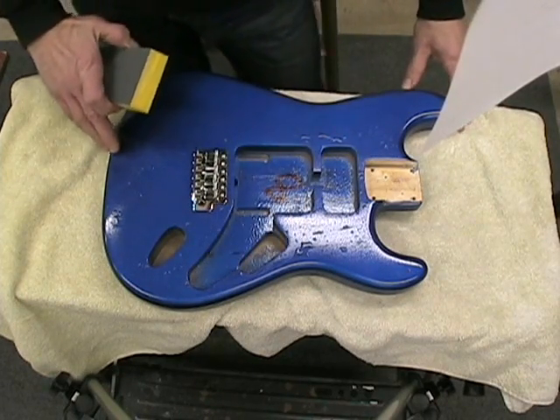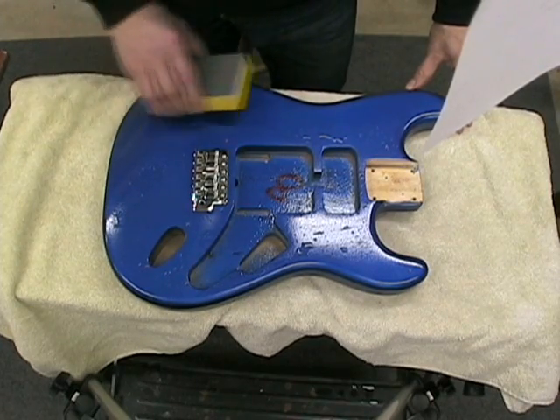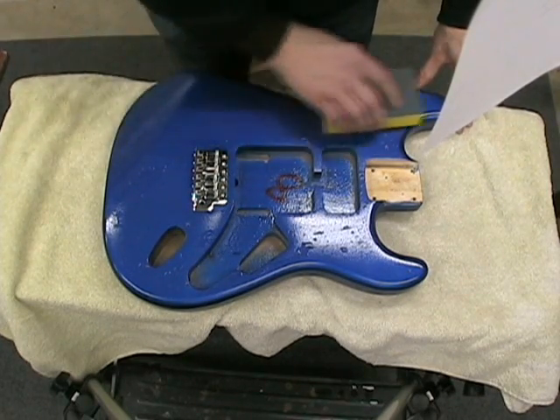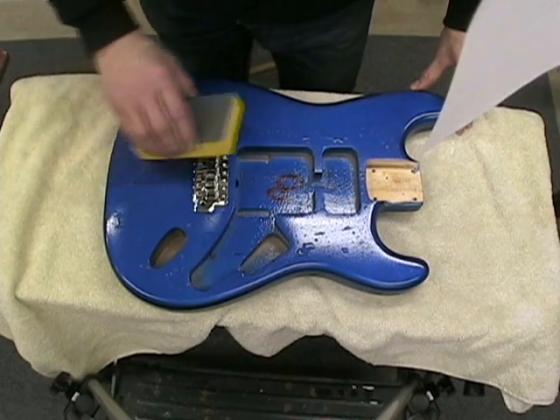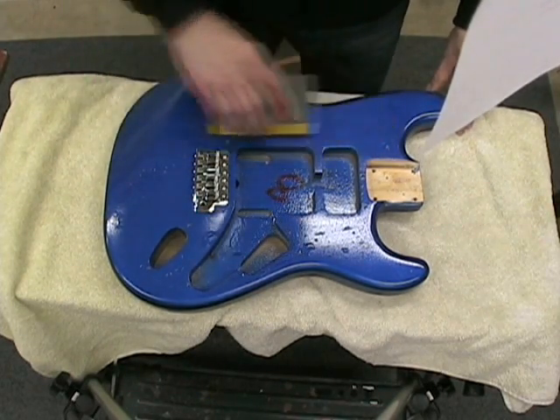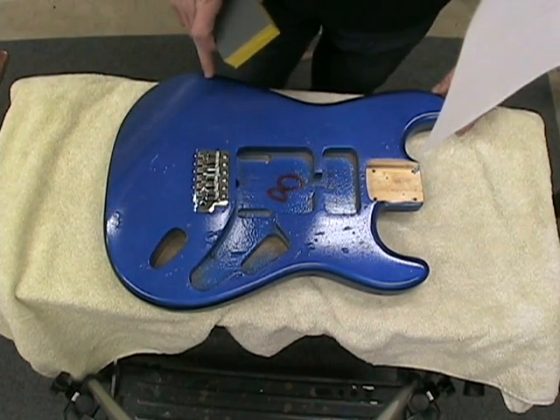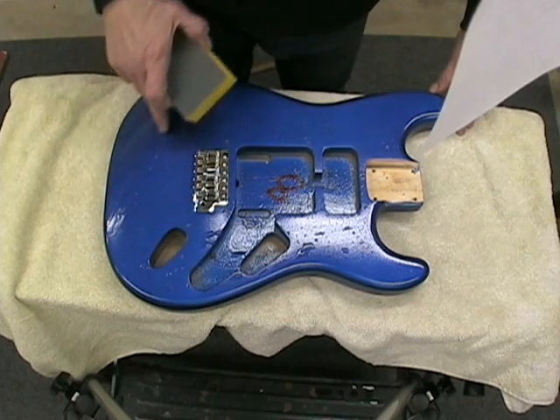The Strat has a bevel on the side. I'm going to use that as a separate surface and do it kind of separately — not sanding it going back and forth and down, because I don't want to take any of the lacquer off the edge of the bevel.